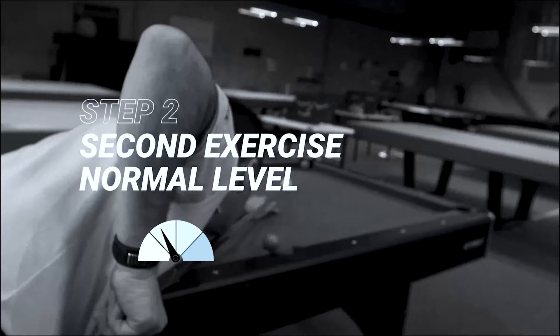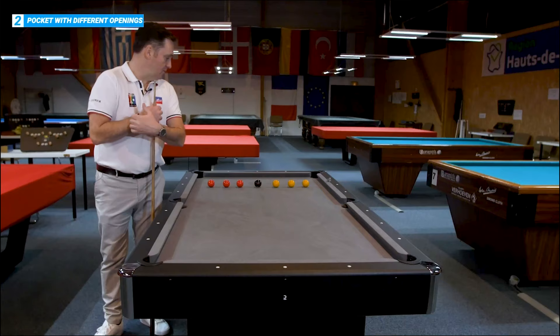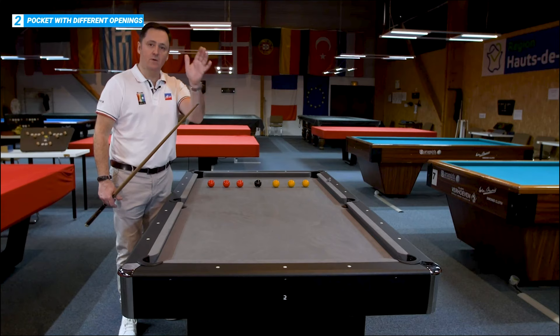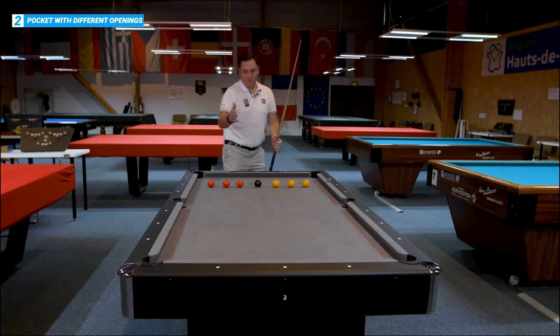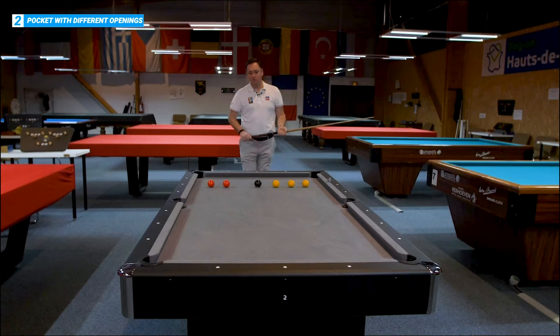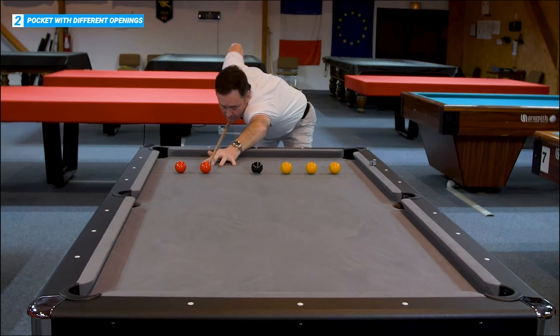First one. Second one. Nice and easy for a lower level player — it's just potting each ball into the corner pockets, just trying to stay still, just trying to watch the ball go into the pocket. It's all about confidence. Come into the ball and just try and pot it straight in the pocket. Nothing too hard, just all about confidence.